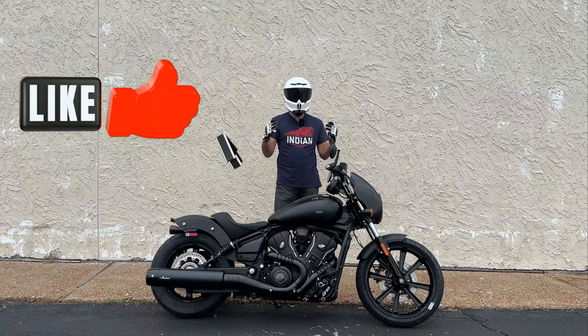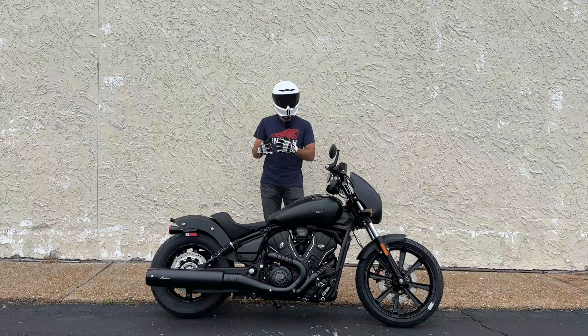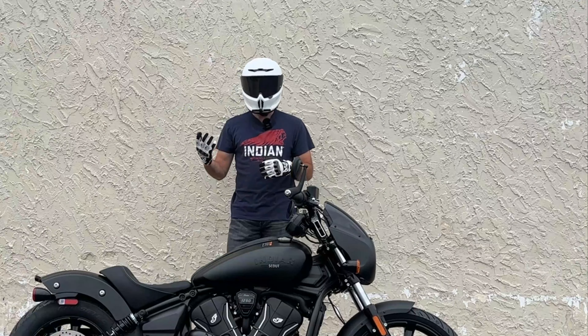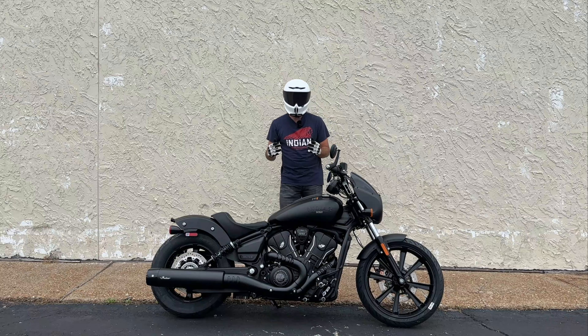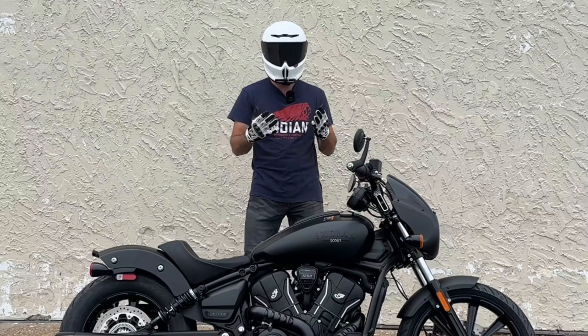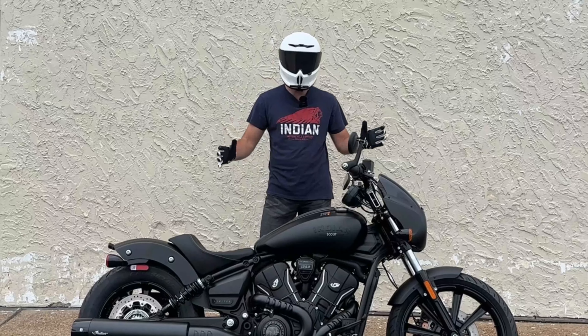The Indian Scout has been a staple in the Indian Motorcycle lineup since 2015, known for its classical looks blended with modern performance. It's a bike that turns heads with sleek lines, a low-slung muscular silhouette, and timeless design elements. The Scout's blend of retro aesthetics and contemporary engineering make it a standout in the cruiser segment, attractive to both traditional riders and the new-age buyer.